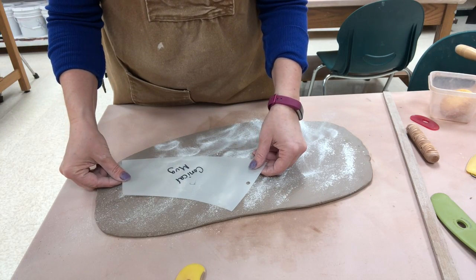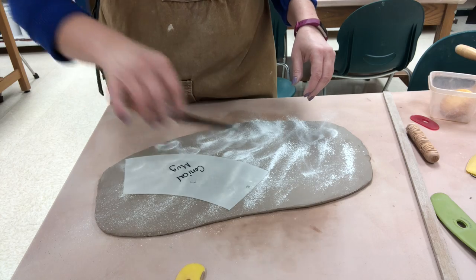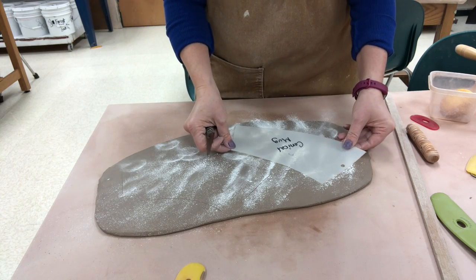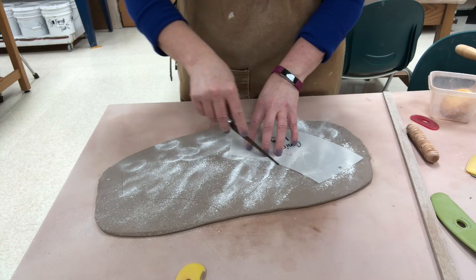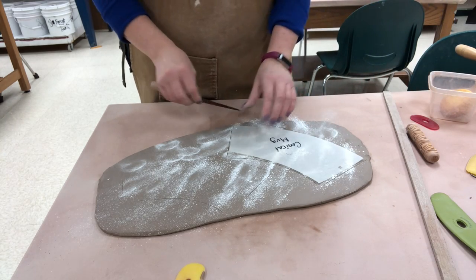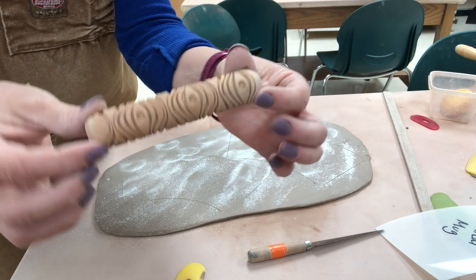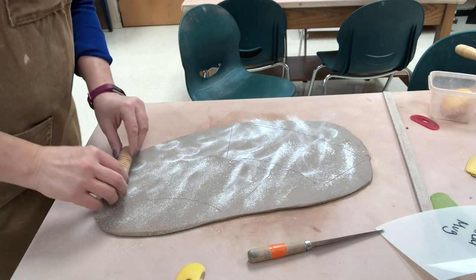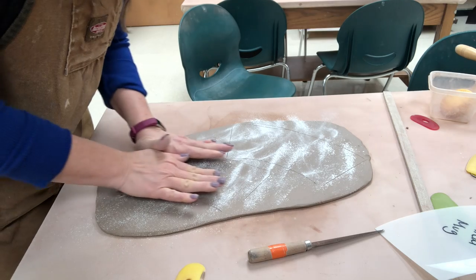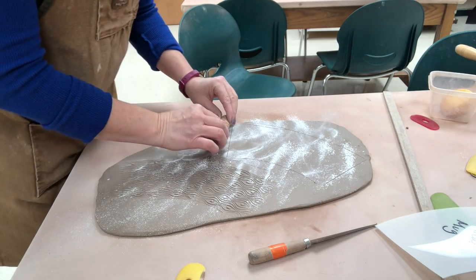I'm going to position my pattern and lightly mark where it's going to go. I'm marking it a little bigger because I'm going to texture within that arch using a roller. The texturing tool I'm using is an MKM roller — I will put a link in the video description. I'm going to start before the pattern and make a nice smooth continuous roll. I curved it — I arched it — I'll do that again.